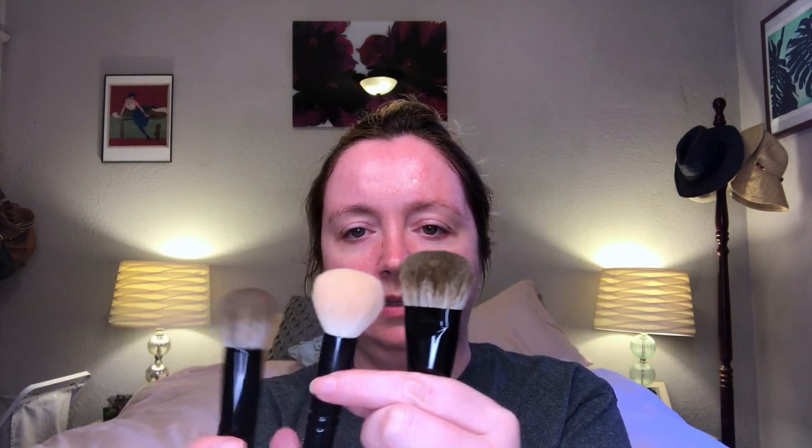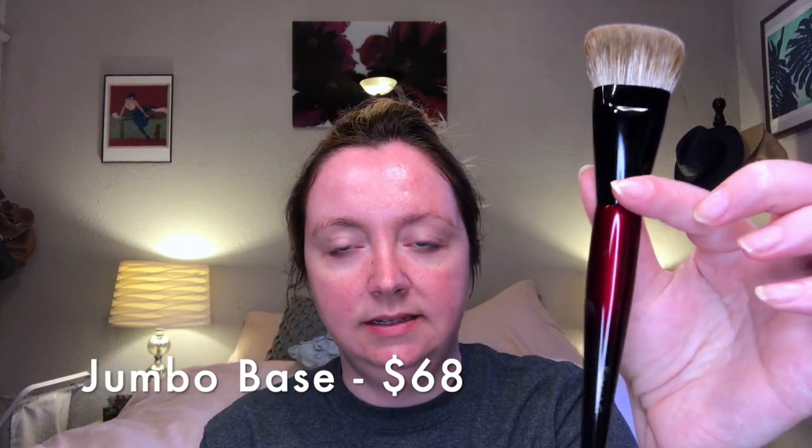Overall these brushes are a little bit smaller than I expected when they arrived, but I think they'll work. Just for comparison, I have the Wayne Goss number 13 that I use for liquid foundation — the Sonia G brushes are a little bit wider and rounder than that one.